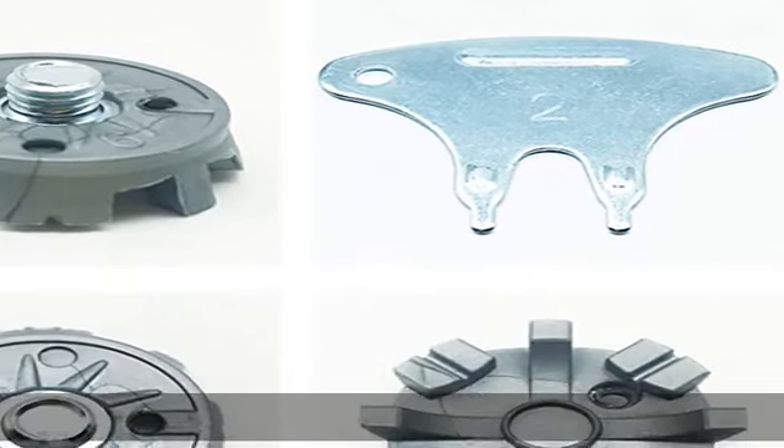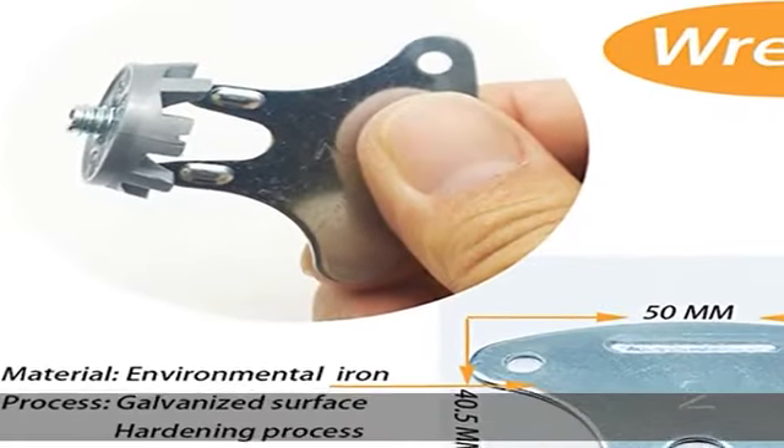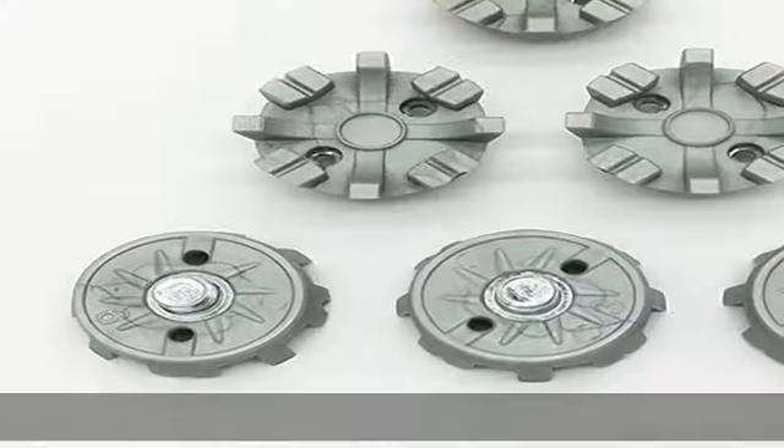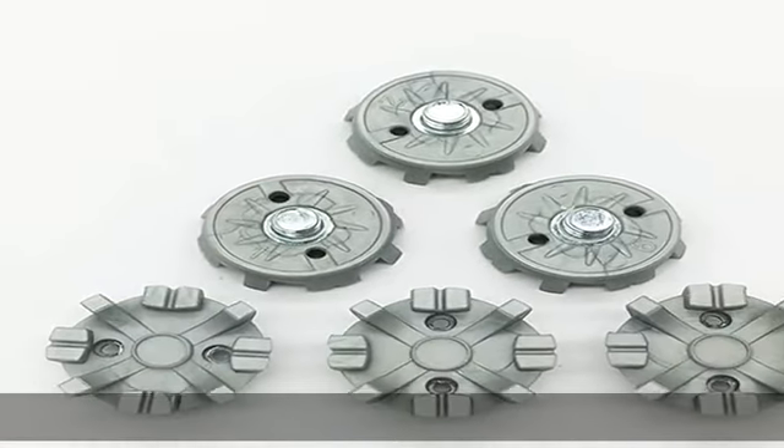If you change the golf replacement spikes, you will feel like new golf shoes — so nice to get a good feel on the fairways. Easy to replace and clean, easy to install for golf shoe cleats. Rotate left when removed and right when installed until it is impossible to rotate, meaning they are tightened fully.